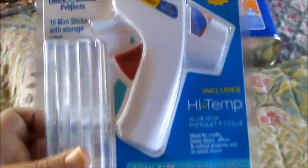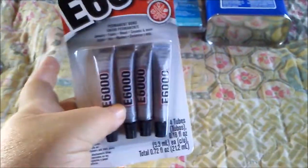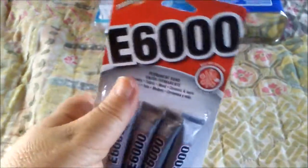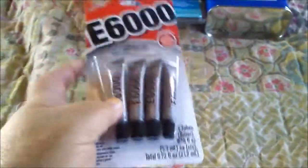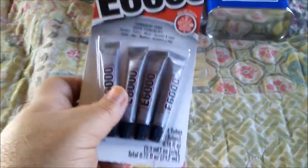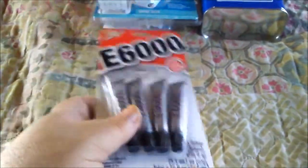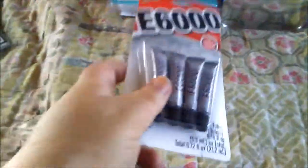I also picked up a mini glue gun pack. I got a tube of E6000 but I didn't realize it was the black kind and I needed the clear kind. They did not have a big thing of clear E6000 at Walmart, so I got these mini ones for about less than four dollars.